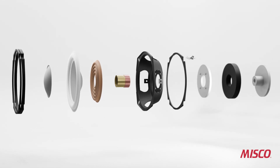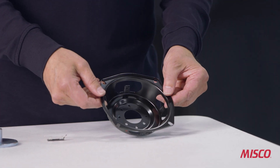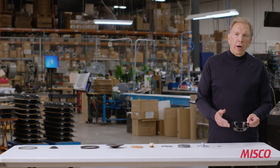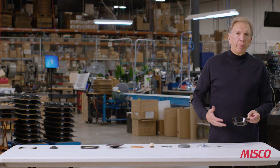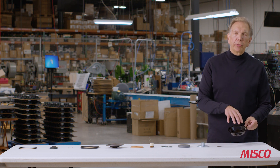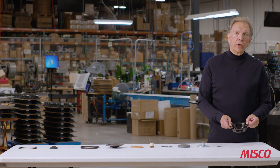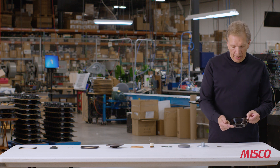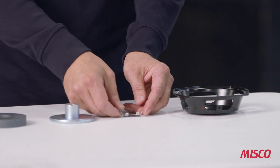The frame, or the basket of the speaker, is the part that all the other parts attach to. We attach the magnet assembly to it, we attach the cone, the spider — everything gets anchored to the basket. This particular basket is made out of a stamped steel material with a powder coat finish.